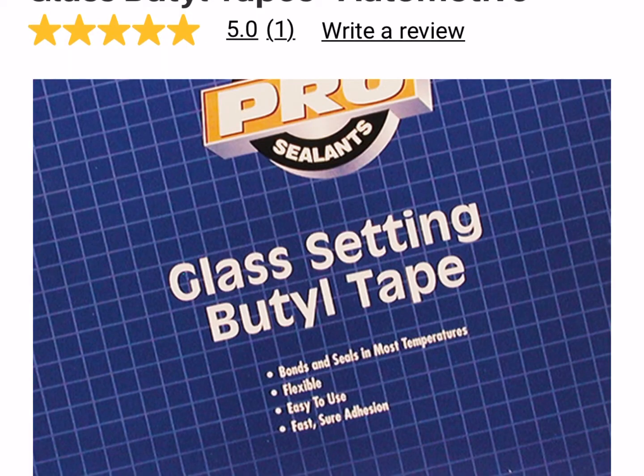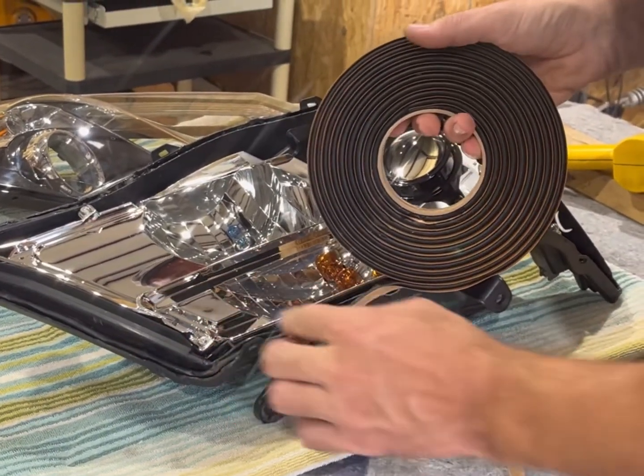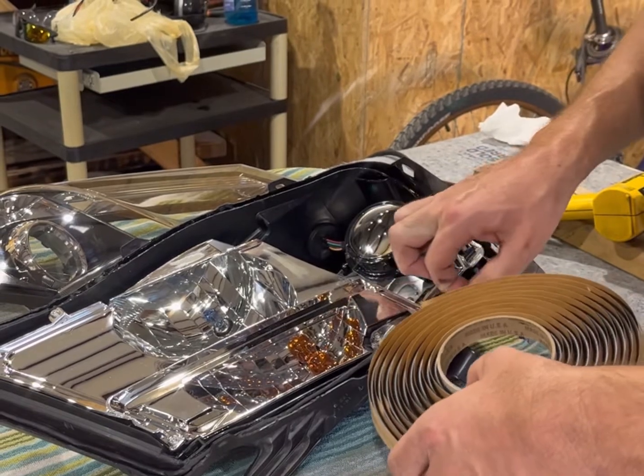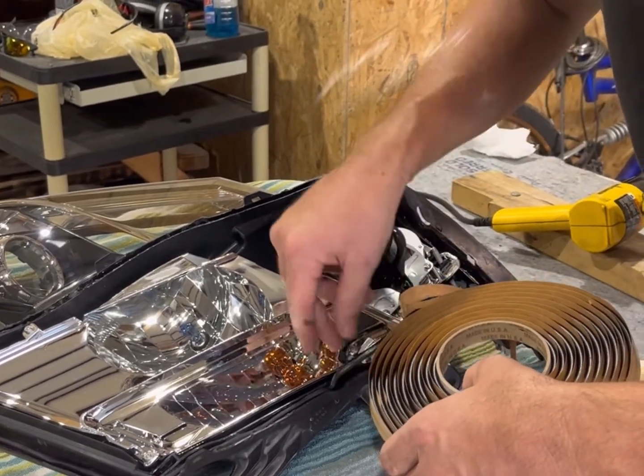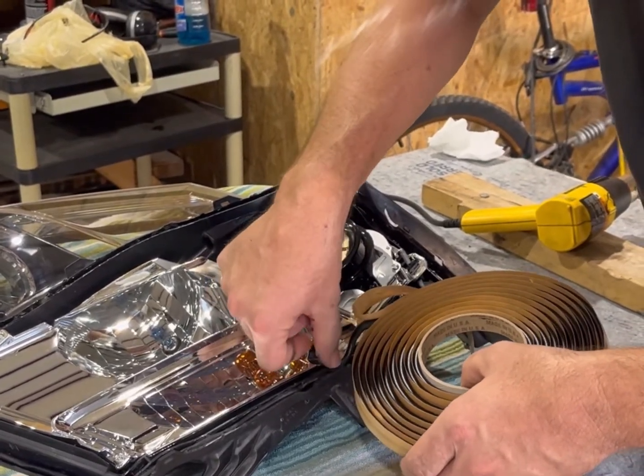I wanted to show the product we used to seal the new lenses. We did have a bit of difficulty finding it in stock locally, however you can order it online. They have a few different sizes — the three-eighths inch worked really well as it was about the right width of the groove in the headlight housing. You just take the roll of butyl tape and slowly work your way around, pressing it all the way down into the groove. You don't want it up on the edge or it'll mess up how it spreads once you heat it and press the lens in.